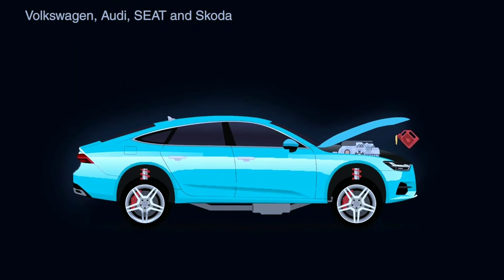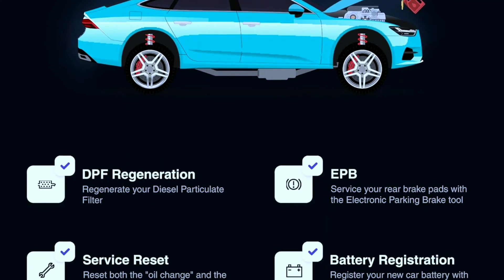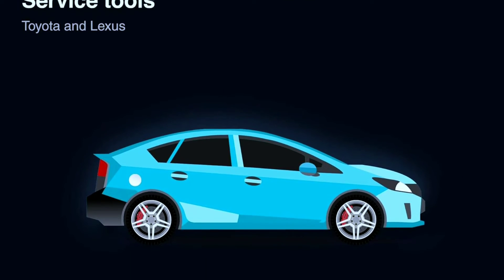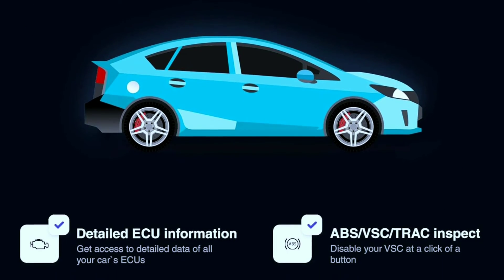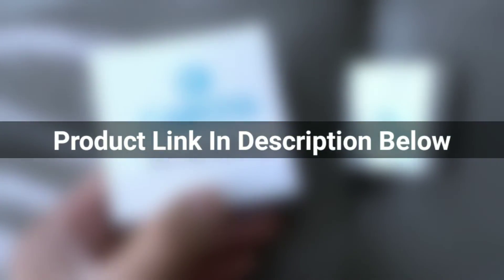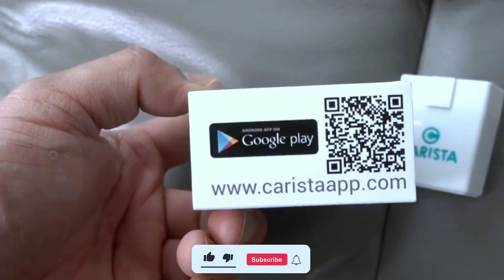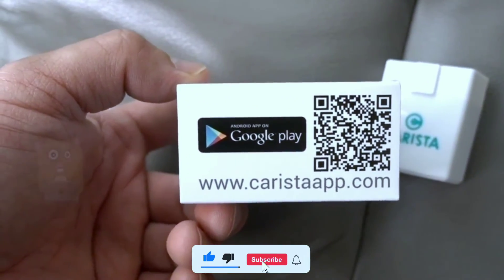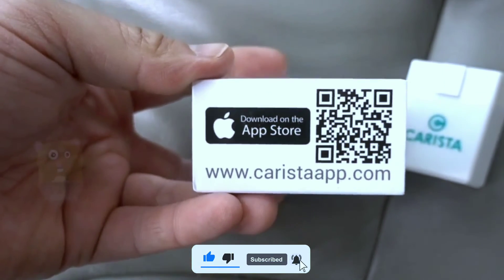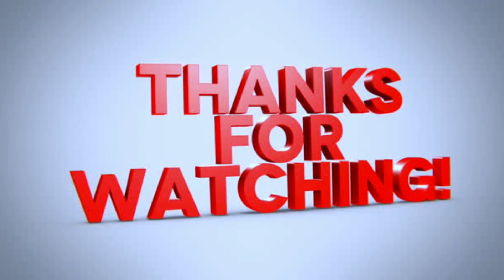So there you have it, folks — the Carista OBD2 scanner, a powerful tool for any car enthusiast or DIY mechanic. With its range of features and subscription options, it's a must-have in your automotive toolkit. If you want to learn more or get your hands on one, check out the links in the description below. Don't forget to hit the like button, subscribe to our channel, and turn on the notification bell for more reviews and guides. Thanks for joining us today on Weekly Tools — drive safely and we'll catch you in the next video.